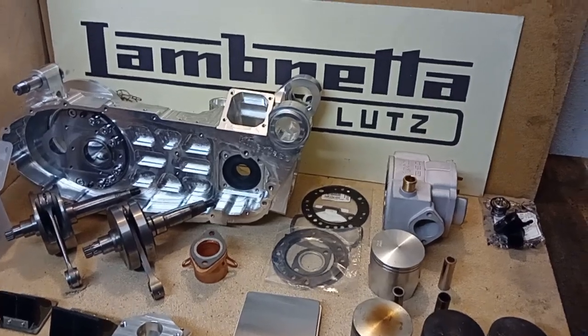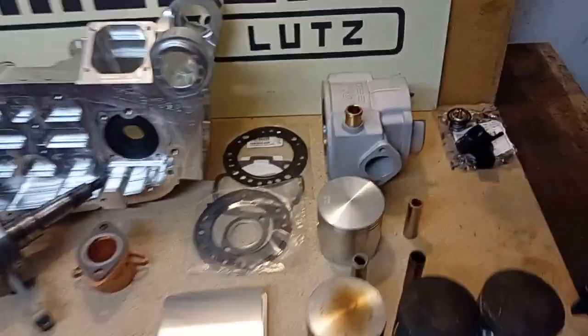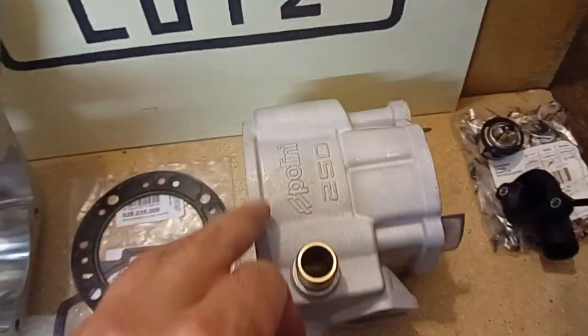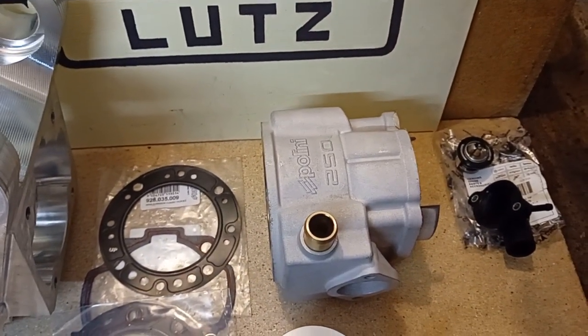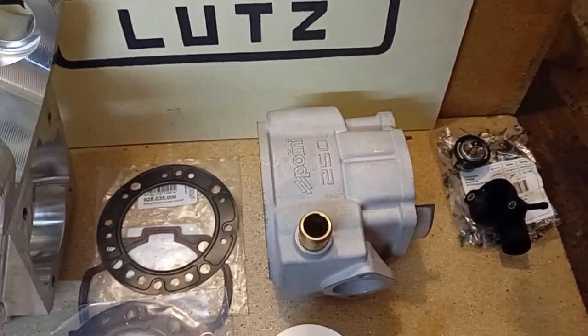Hi and welcome back to Lambretta Lutz. Today I want to show you a little bit more about the barrel I got now — the 250 Tor from Polini.